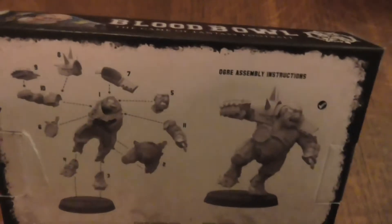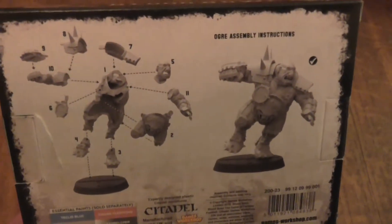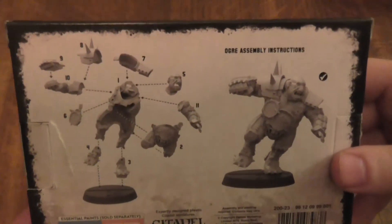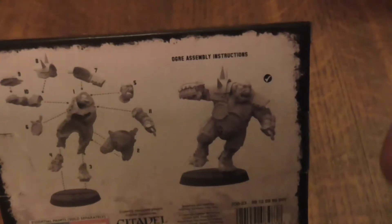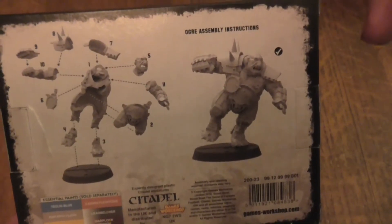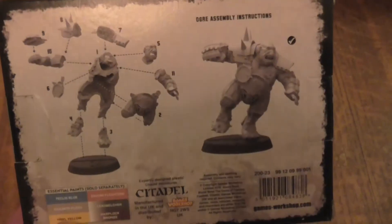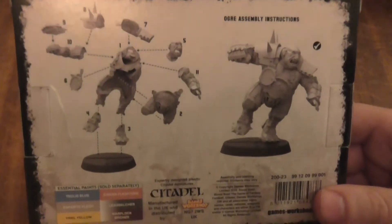Sorry if you can hear noise in the background — I've closed the door slightly so the dog can't get in, but he's making a lot of noise out there. I kind of like the fact they've got the assembling guide on the box, though I would have preferred it to be a little piece of paper on the inside of the box, plus maybe some fluff about the ogres, but there's nothing there.